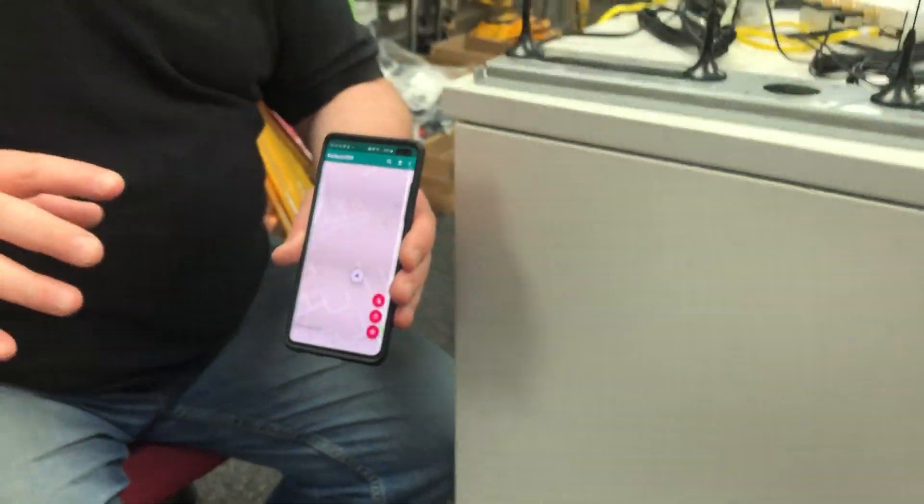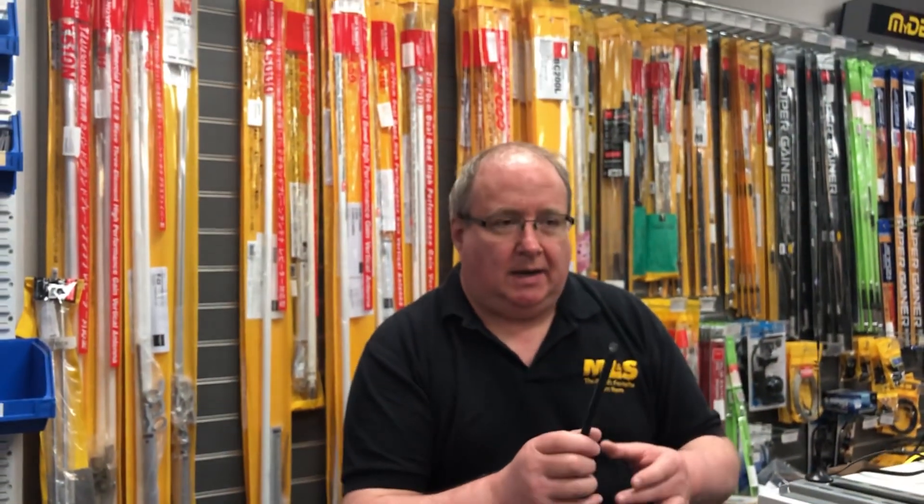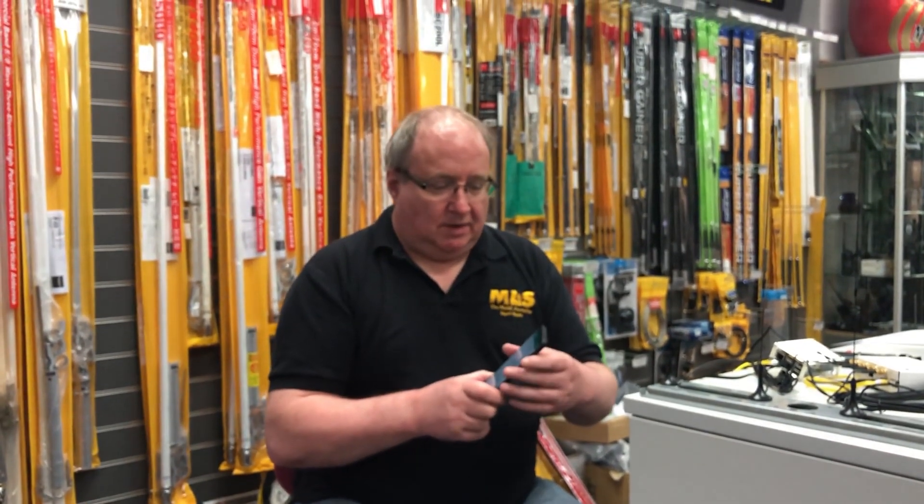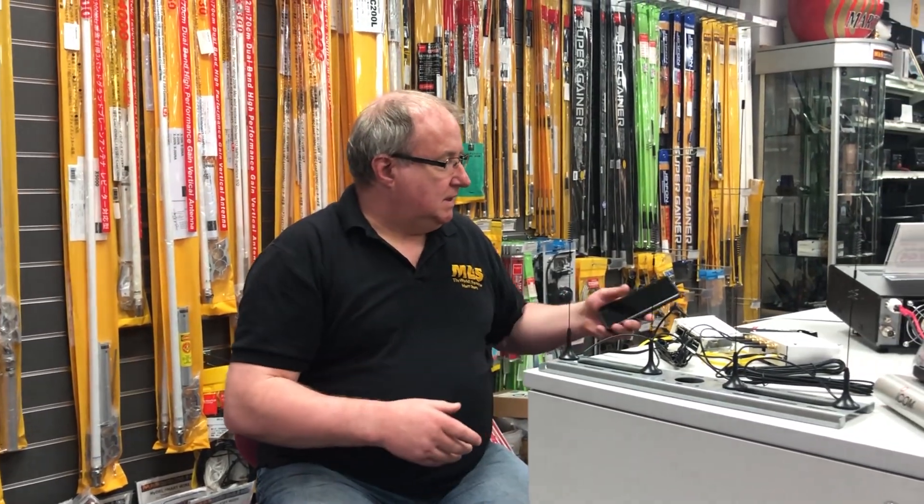There are a few videos that we've linked to on our website for this particular device. I'm really excited by this, because this is really up my street. It's very, very interesting indeed.